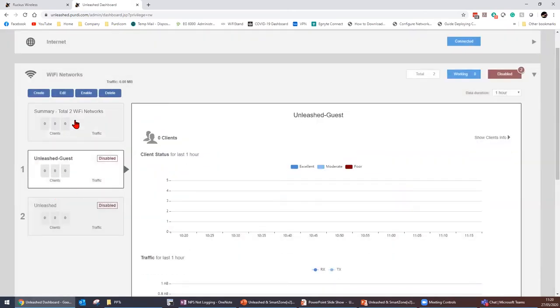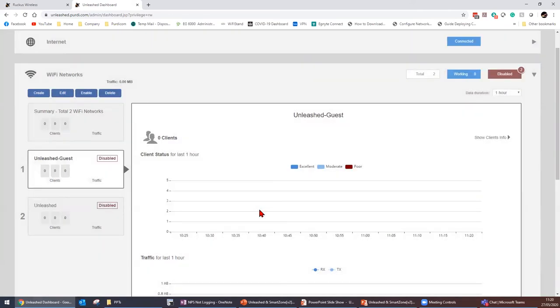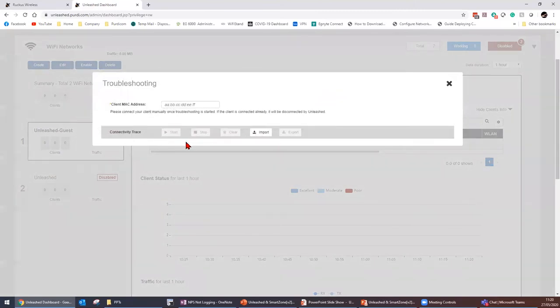I can start modifying a guest network — if I want to disable it, just click disable. You would see any connected clients' IP and MAC addresses. The troubleshooting tab does a client connectivity trace. Because I don't have a client connected at the moment I won't be able to show you this, but I will show the same process on our SmartZone and what it looks like for troubleshooting.